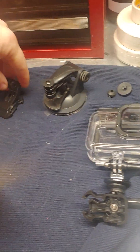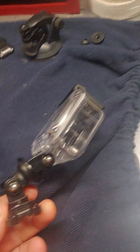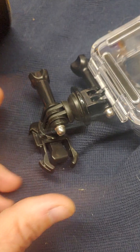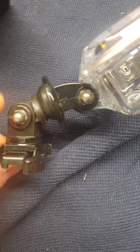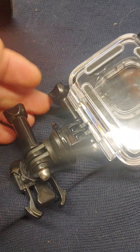GoPro didn't come with a mount that swiveled, so I ordered some swivel mounts. I did have to actually glue the swivel in place because as I turned my head I noticed it would rotate, no matter how tight I got the screw on the bottom. This one is super glued — it does rotate around, which I thought was cool.